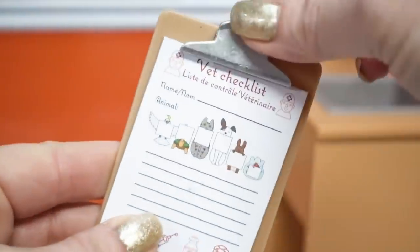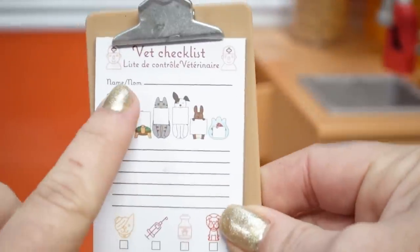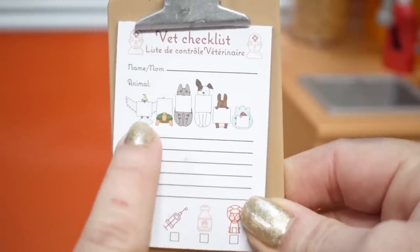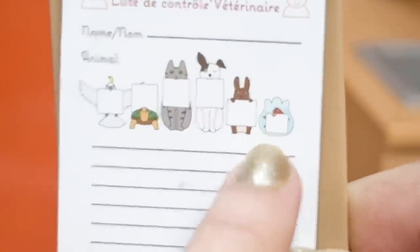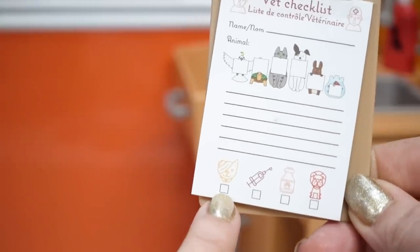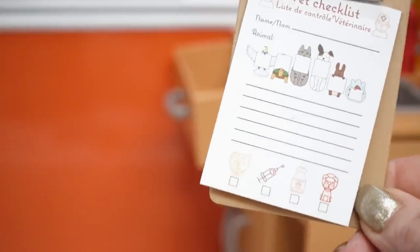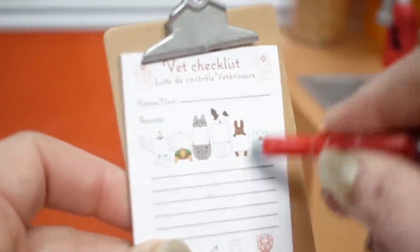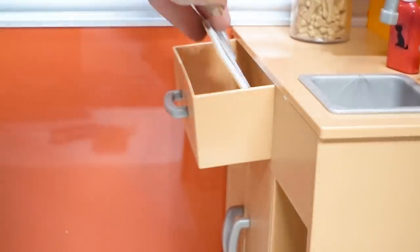And take a look — we got a real working clipboard with a pad of paper to keep track of the pet's name. We can mark what type of animal it is: a bird, a reptile, a cat, a dog, a bunny, or even a goldfish. We can make our notes and record what they're here for — do they need to be bandaged up, did they need their shots, medicine, a healthy pet checkup, or grooming? And to go with it we got this cute little pretend pen to check everything off and send them home.